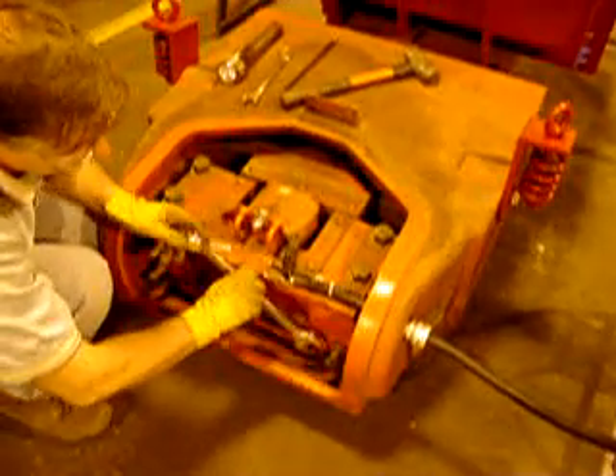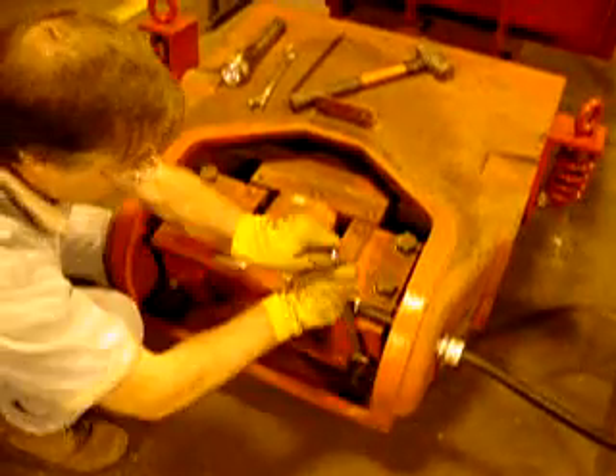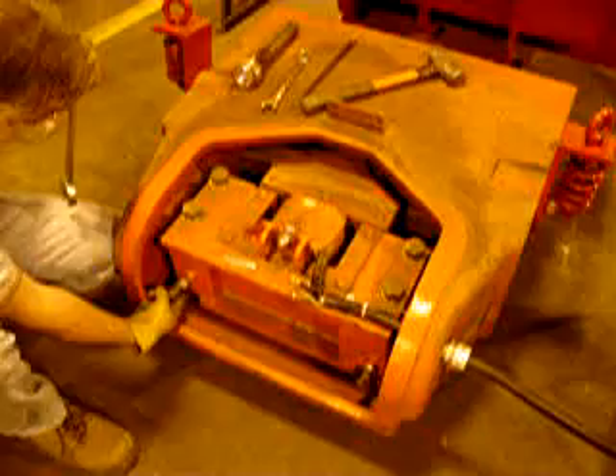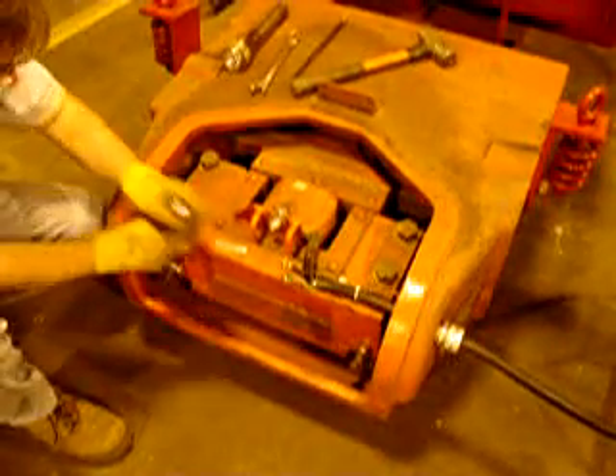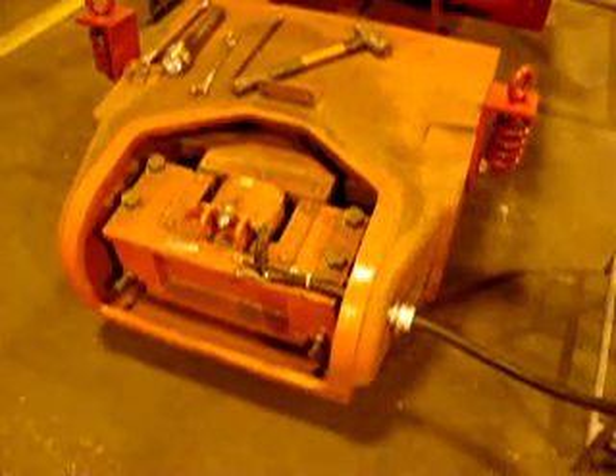The next step is to go ahead and tighten the jam nuts. And this completes the process of adjusting an air gap on a Cintron magnetic feeder.